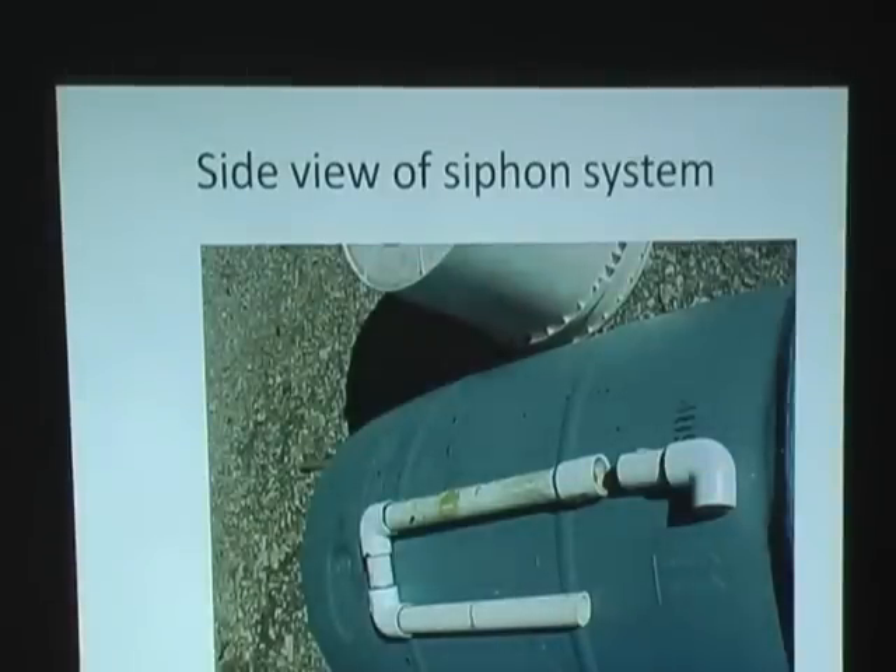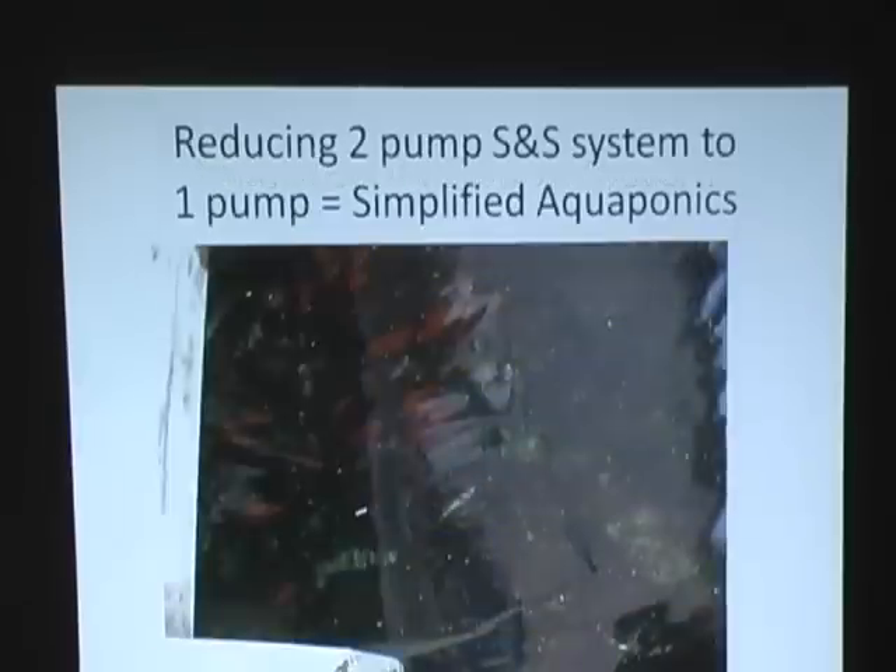This is the siphon system disassembled so you can see how it goes together. This is a picture of some of our fish, and if you look very carefully you can read the lettering on the barn pump — and that's four feet deep. So it does an incredible job of cleaning the water.